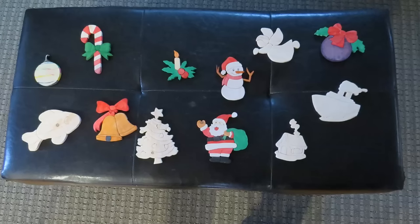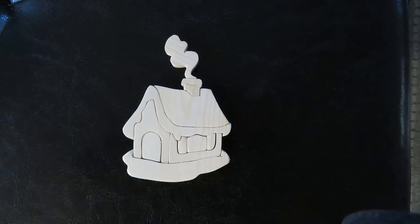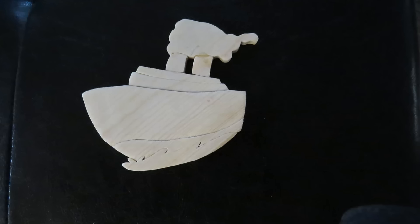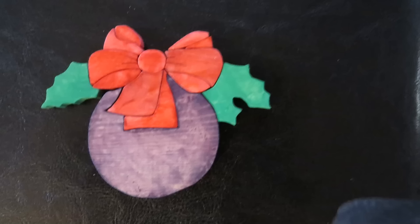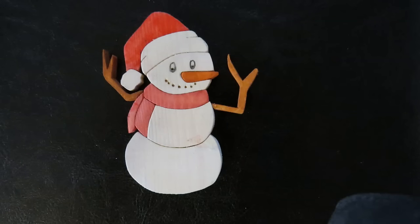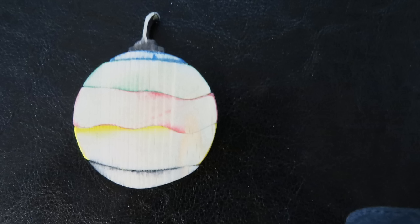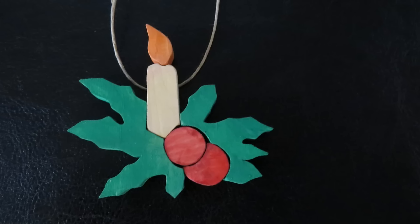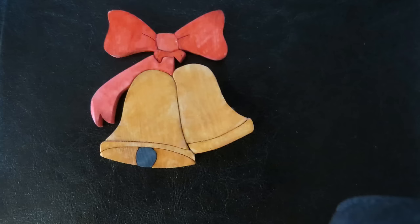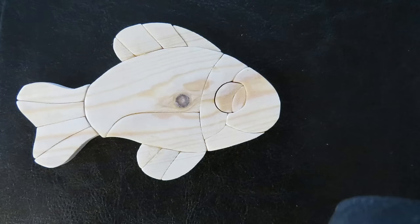I learned a few things making these: choose a picture that isn't too detailed, and make sure the top has a sturdy piece so an eye hook can be used for hanging. Also, sand the pieces before painting, and paint the pieces before gluing. With watercolors, it bleeds into the next door piece — I tried to sand it but ended up throwing it away. That leaves me with 11 ornaments to hang on the tree, and now we just gotta go find one!